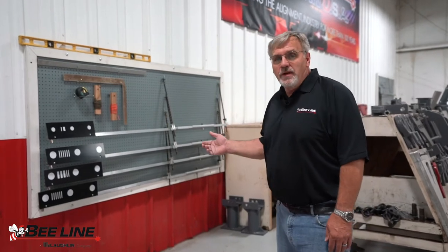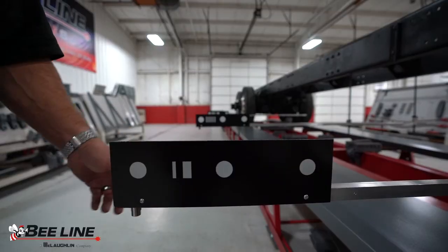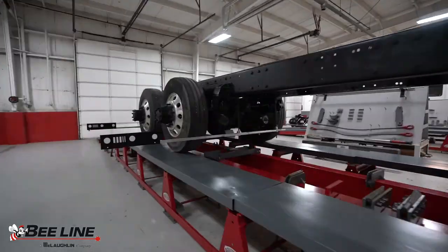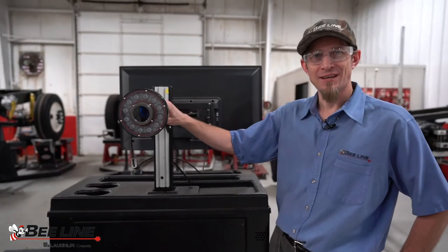The OM8000 frame gauges are the same frame gauges that Beeline is manufacturing today, with the addition of the target and the extension on the rod. The key feature to the OM8000 is the infrared camera.